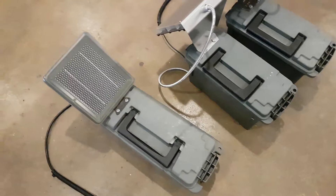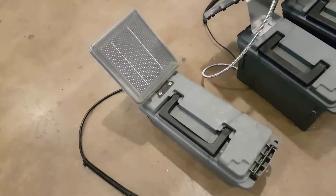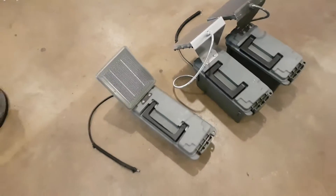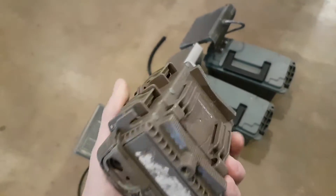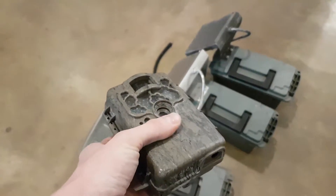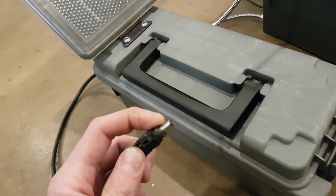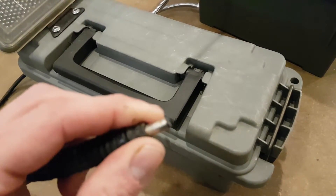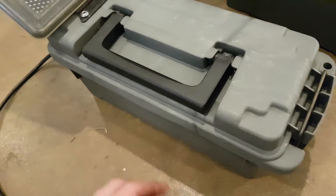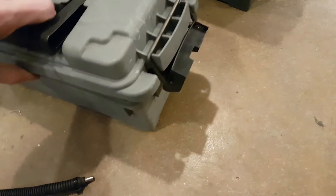Good morning YouTube. Let me show you my simpler battery box for my game cameras. This is what I came up with a while back. I intentionally bought game cameras that have the little plug on the bottom. It's all Browning, and it's a pretty simple setup — a 5.5 by 2.1 millimeter DC plug, 12-volt panel, about one and a half watts, connected directly to the battery box.